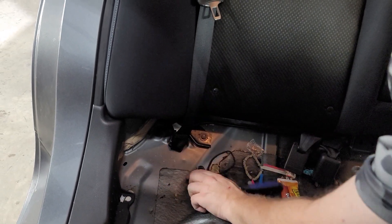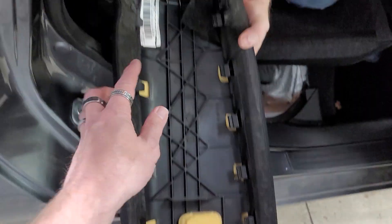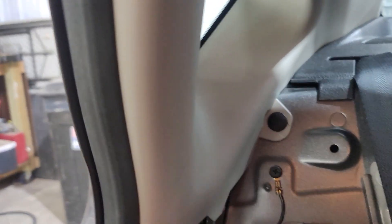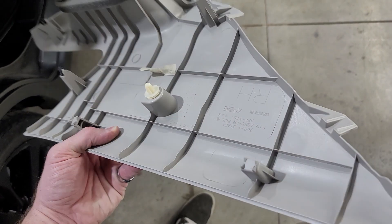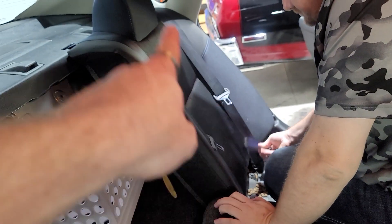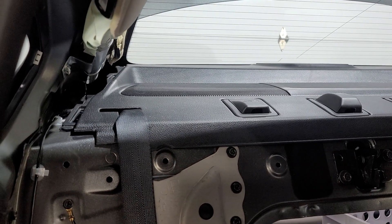It'd be nice if they just put a grill over it so you could remove the speaker from underneath, but that would make it too easy. When you want to get them out, you just push up and it comes out. We couldn't get this C-pillar out because it has a push tab behind it — just realize that's all that's back there. We took that piece off and here's the back side of the C-pillar with push pins and different types of clips. Repeat the same process on the passenger side.